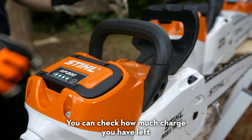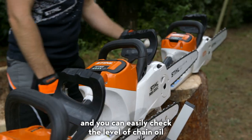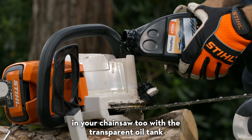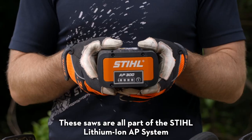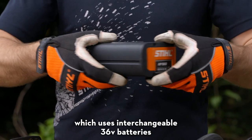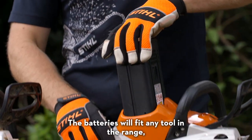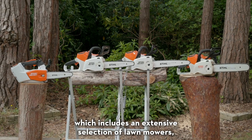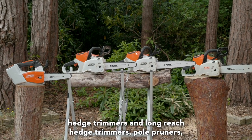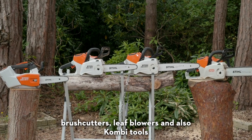You can check how much charge you have left with the LED display on the battery, and you can easily check the level of chain oil in your chainsaw too with a transparent oil tank. These saws are all part of the Stihl Lithium-Ion AP system which uses interchangeable 36 volt batteries. The batteries will fit any tool in the range, which includes an extensive selection of lawn mowers, hedge trimmers and long reach hedge trimmers, pole pruners, brush cutters, leaf blowers and combi tools.